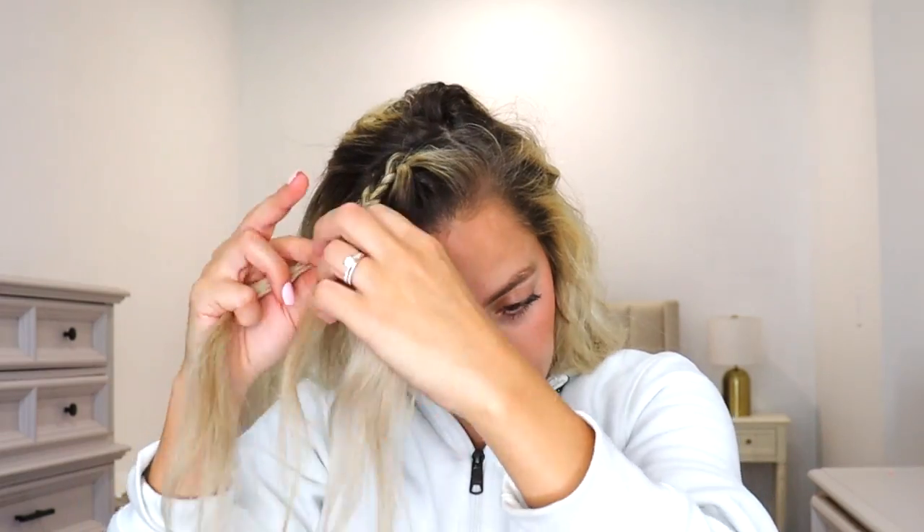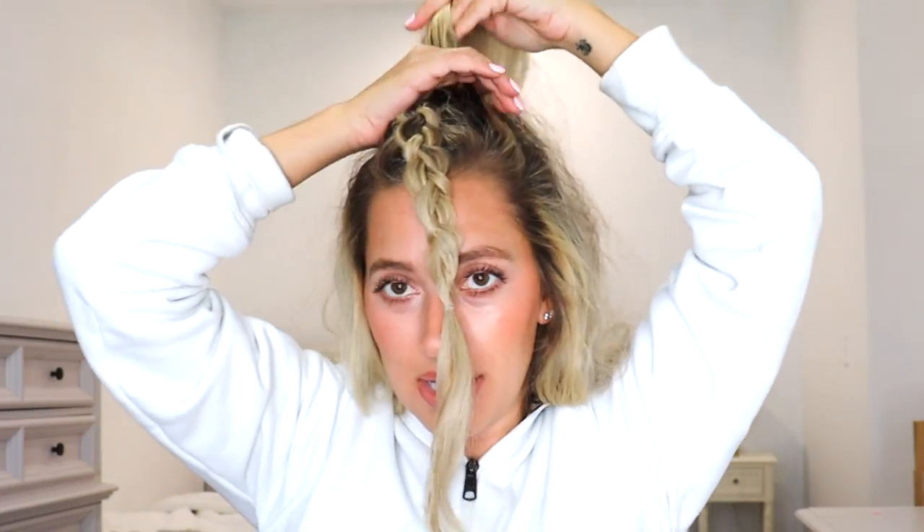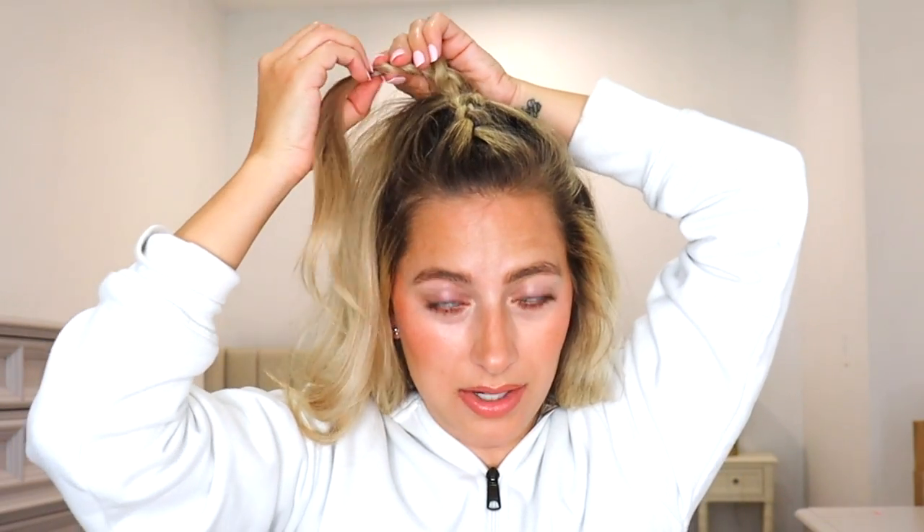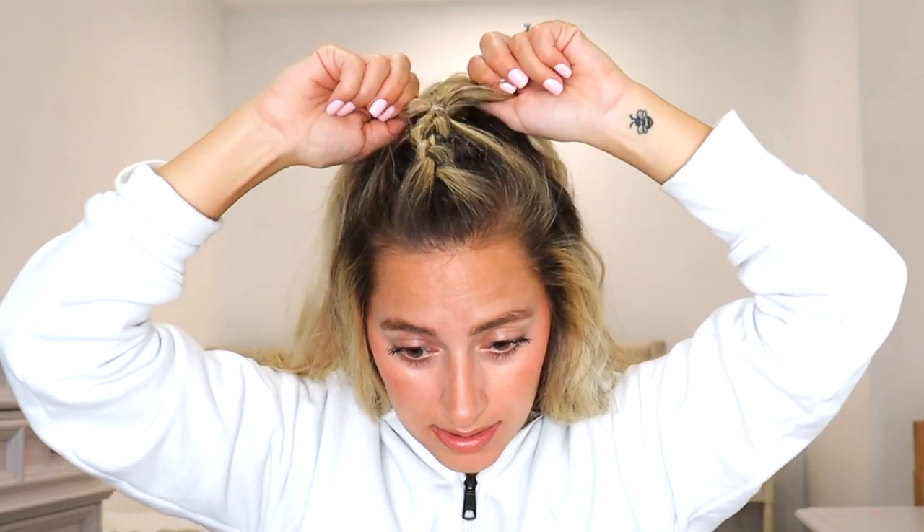Okay, we have our little section — it's not perfectly parted, but it's fine. Take that section and then start at the top, do a three strand braid going back. If your arms get tired, go ahead and bring it over to the side. I'm just going to pancake it. She takes hair just on the sides, pulls it back, then takes this and flips it back and ties it with a hair tie. I'm going to go ahead and take the other hair tie out and tighten it.